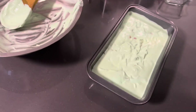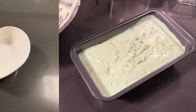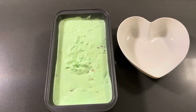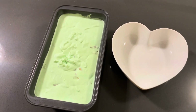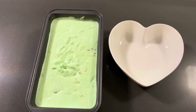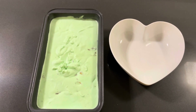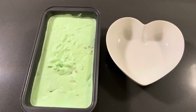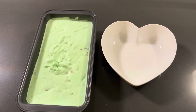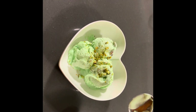We're gonna put it in the freezer for 4 to 5 hours and we'll come back and show you guys. There you have it — pistachio ice cream, quick and easy, perfect for the entire family. In just 5 minutes we whipped up the ice cream, and it's been 4 hours now in the freezer. So now we're gonna plate it and show you our homemade pistachio ice cream, and here we have it — this is delicious!